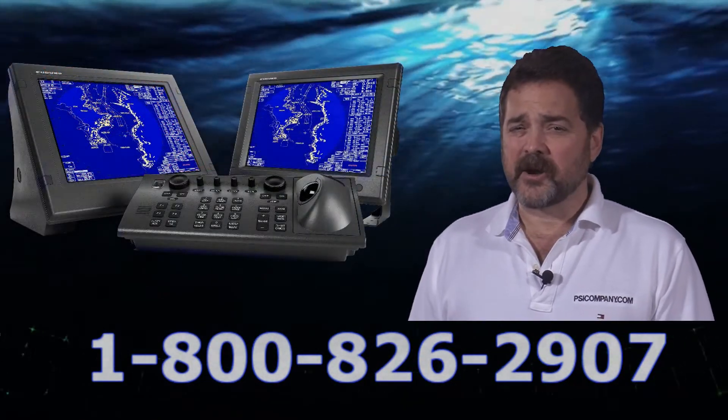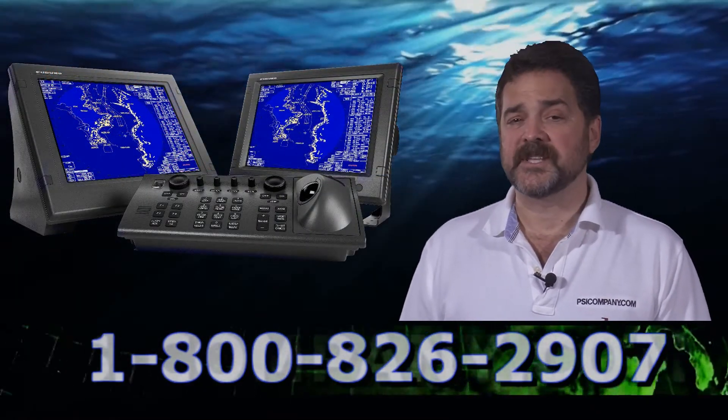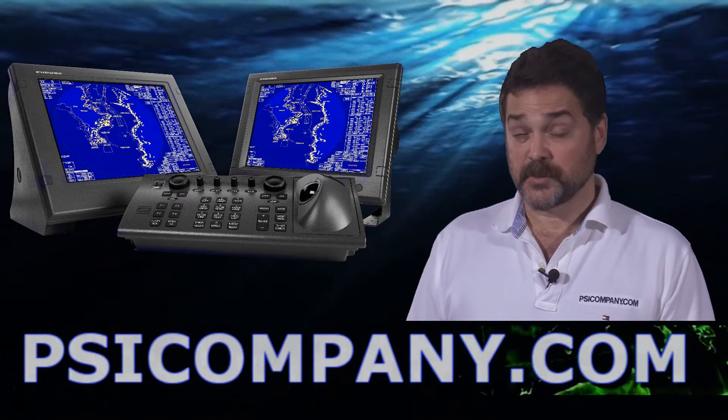If you need a little more radar, you should consider the FAR 2137S. It's a terrific S-band style radar. This is Richard Hart for PSICompany.com.